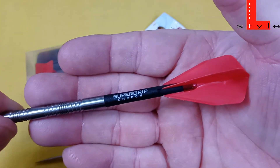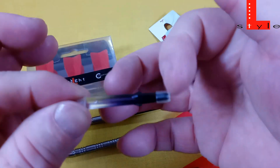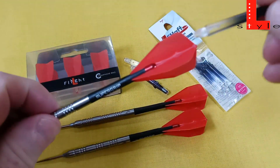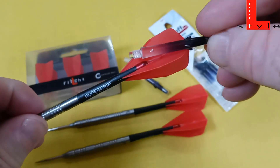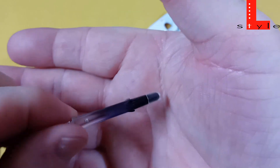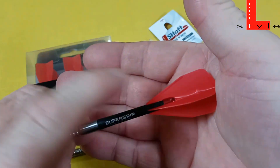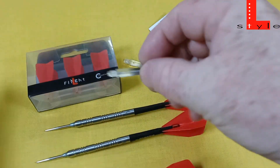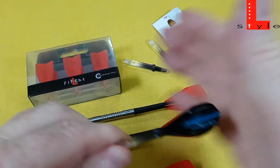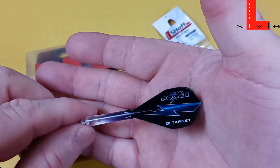Now, speaking of that, I'm currently using the Harrows Supergrip Carbon stems. The reason I switched — if you look at the L-Style stems, you can see these little grooves. They actually help protect the bottom of the flights. Say you had a dart already in the board and an incoming dart came — that's going to help deflect and save the bottoms of your flights. However, I was getting some really weird deflections using these stems, so I ditched them, even though I really love that feature. For those who didn't know, if you use L-Style flights you can use any stem you want, and vice versa — if you love the L-Style stems, you can use any flight you want. How cool is that? You can just mix and match and use whatever you want.